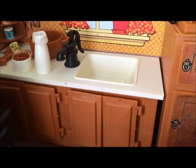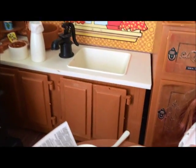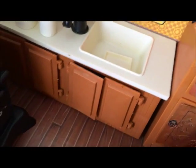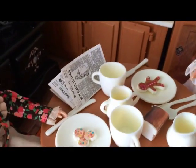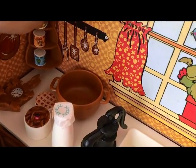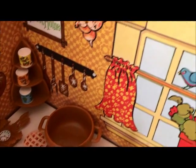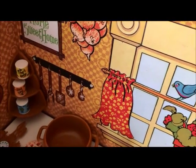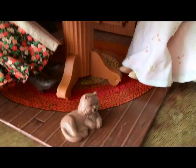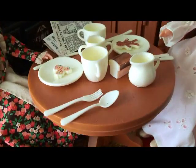There's a sink with a pump, and then you have the cabinets — they also open and close. You have a corner cabinet, and it's supposed to have three cans. You also have a round table with the base.